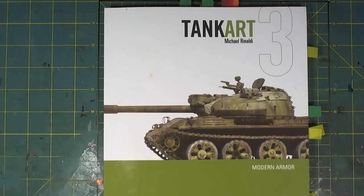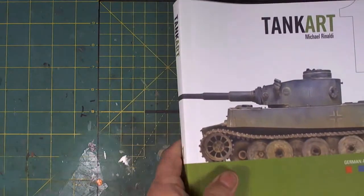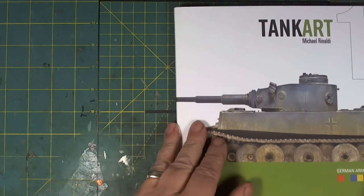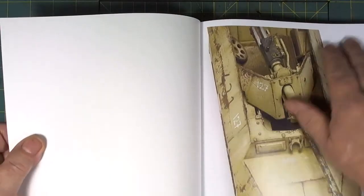Right now, Rinaldi Press has gone through the third edition — Vol 1 was reprinted due to popular demand, and I can see why. Because that is the book, it is the Bible; there's no getting around it.